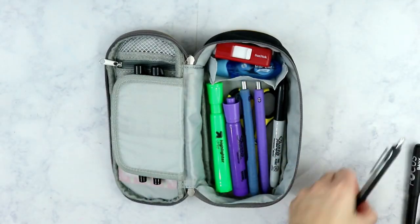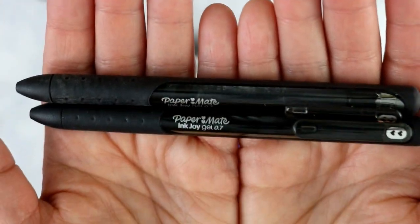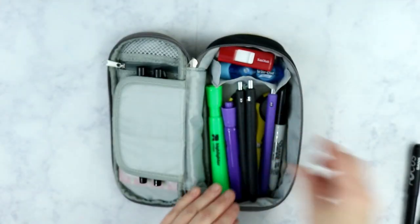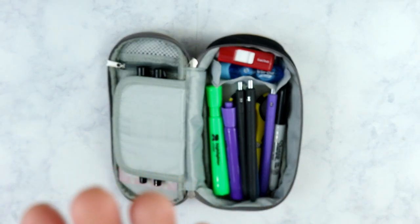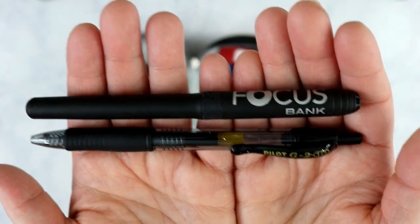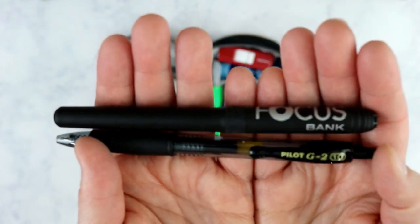I also keep two black Paper Mate InkJoy gel pens - it looks like one is about to run out. These are my go-to pens, my absolute favorites. Then I usually have two extra pens at any given time - right now I have a Focus Bank pen and a Pilot G2, which I'm guessing is my husband's pen that somehow wound up in here because those are his favorite pens.